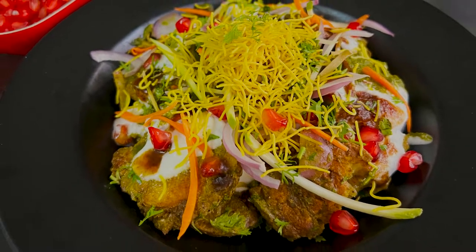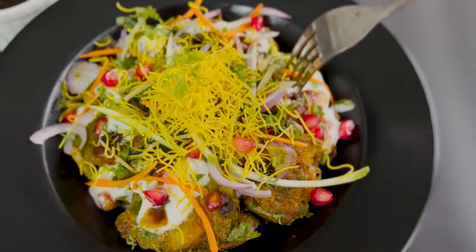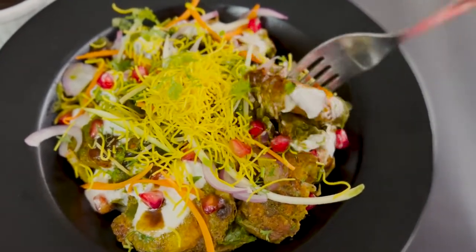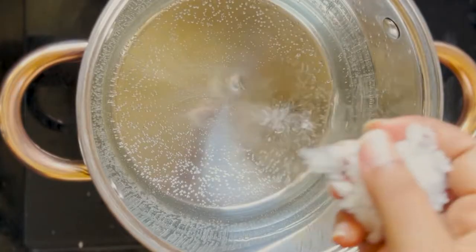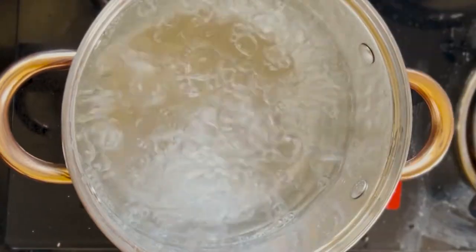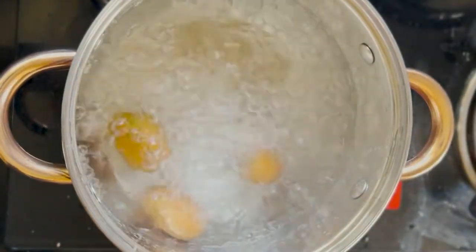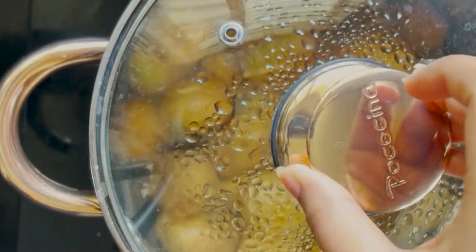Hey everyone, welcome back to my channel. As promised in the previous video, we are starting the Indian chaat series. First, our chaat is going to be aloo tuk chaat. Aloo tuk is usually fried smashed potatoes tossed in some Indian spices, but today for this recipe I have taken a slightly healthier route by baking them.